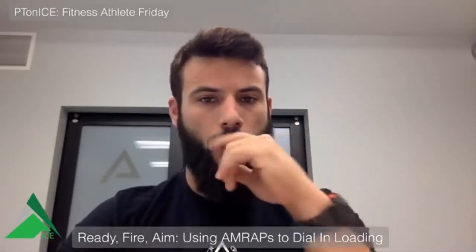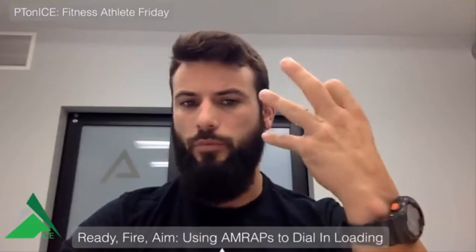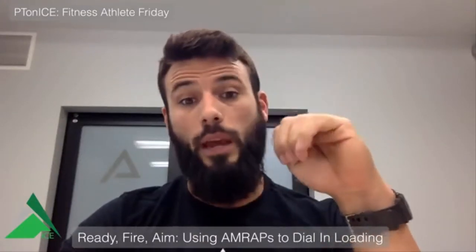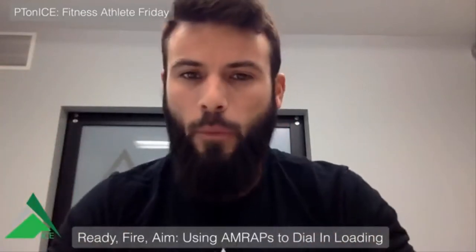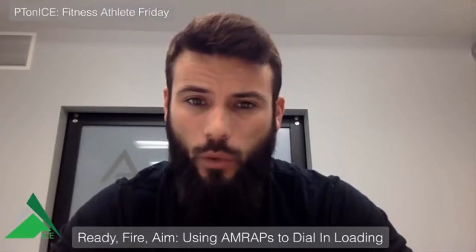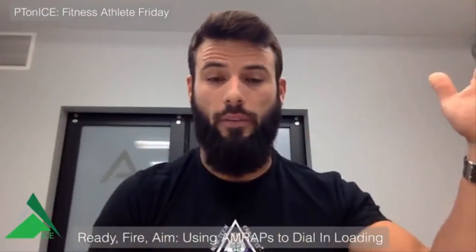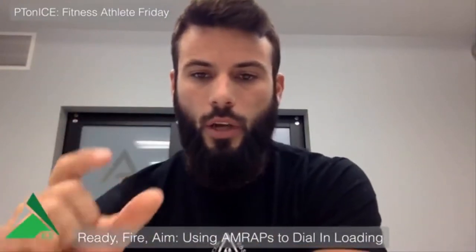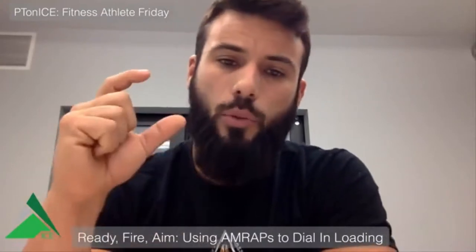Session two: progressive overload, 30 more pounds on the bar, four sets of five at 185. I'm targeting an RPE of about seven — about three reps left in the tank. On the fourth and final set, I have him do an AMRAP and he does nine reps. That's pretty close — I prescribed five at RPE seven, meaning he could have gotten eight, and he got nine. That tells us 185 was pretty accurate from a percentage and bar velocity standpoint. Now I have something to work with and can start using a traditional training load chart to make adjustments.